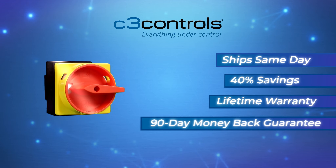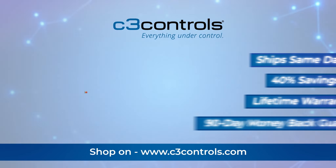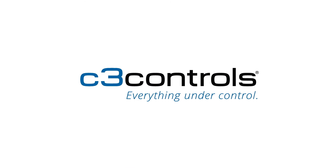Introducing non-fused disconnect switches from C3 Controls. Our disconnects include both door and panel-based mount options, switch ratings from 16 to 125 amps, and a 10 kilo-amp short circuit current rating.